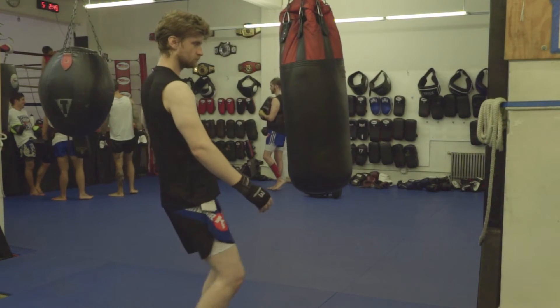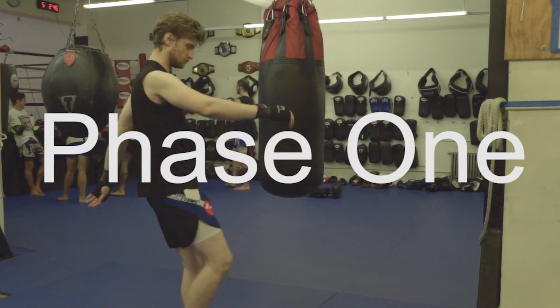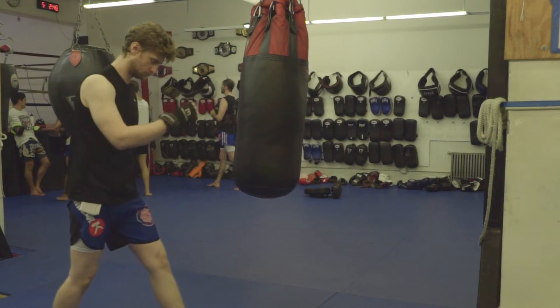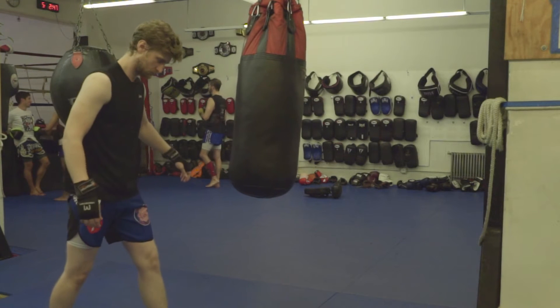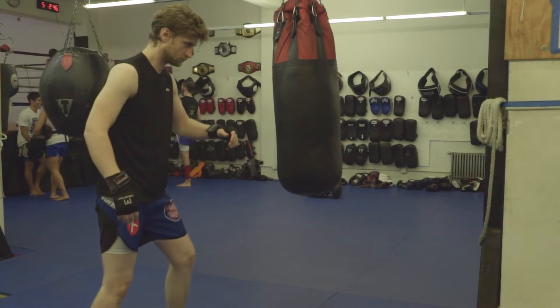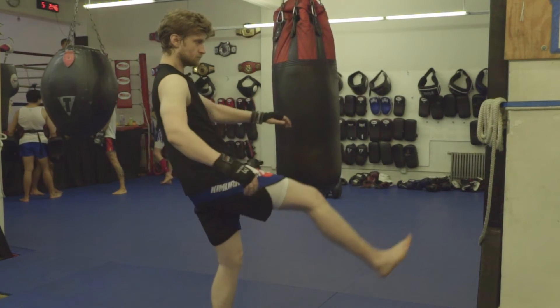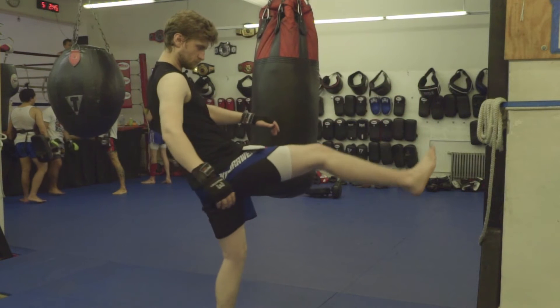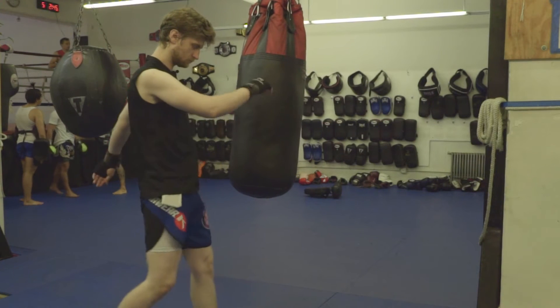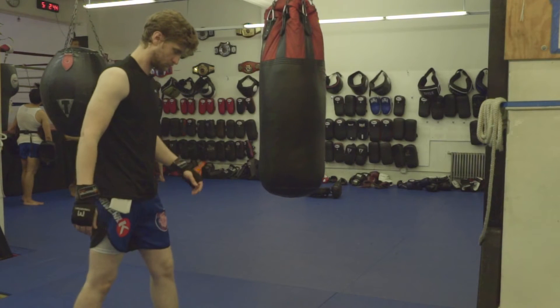What I'm doing here is demonstrating what I call phase one of the kick. Phase one is essentially how you would punt a soccer ball or football. In phase two, we will rotate our shoulders to get the kick moving horizontally, but all of the power in the kick comes from this motion — phase one. And in order to understand why that is, we need to understand the physics of the kick.